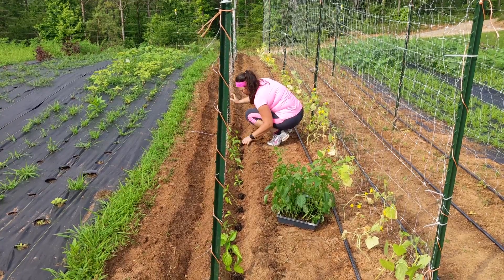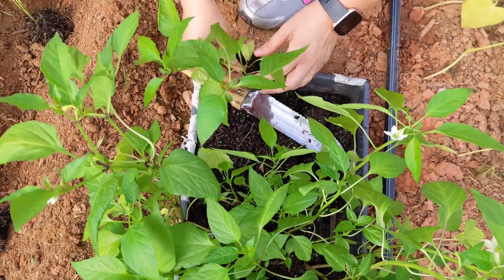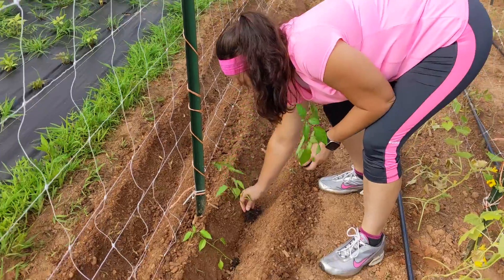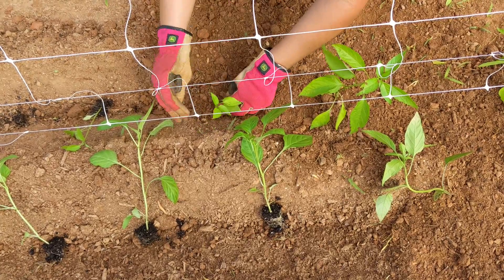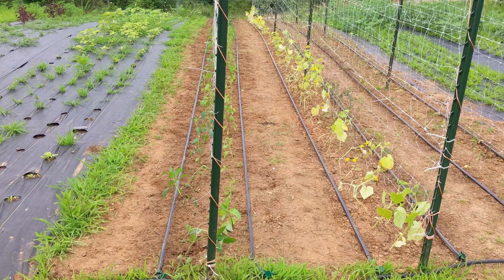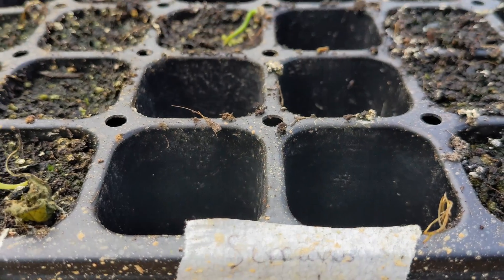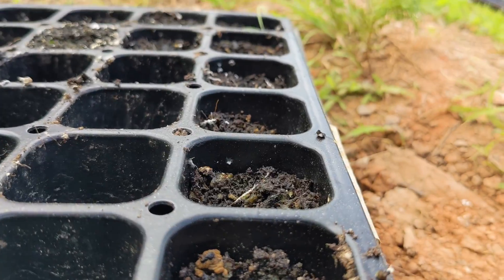The next day we dug two trenches for the pepper plants. This tray consisted of soil blocks where the seeds were started. Some blocks had two seeds that germinated, so they had to be separated before going into the ground. Each plant was spaced apart in 12-inch intervals and covered up once we got them all out of the trays. Now we have two rows of peppers that are 50 feet long each. Several pepper seeds didn't germinate — the Hungarian sweet peppers all germinated, 10 of the 12 serranos germinated, and we didn't have a single Lombardo pepper germinate.